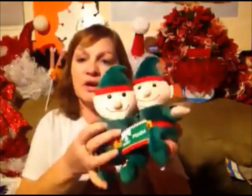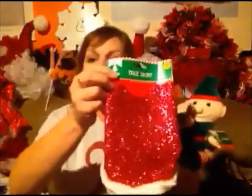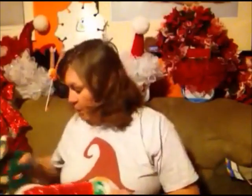I got two of these because these look much bigger than the other ones they had. They only had them that look like a boy, so I'm actually going to take the Dollar Tree skirt and make one a girl — maybe change the hat a little bit — just to have a girl and a boy. If you didn't see how we made our little Dollar Tree Santa hats that go on the mugs, I will post that video below. You can make it for any size — a wine bottle, a mug, basically anything you want.